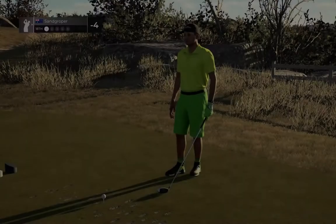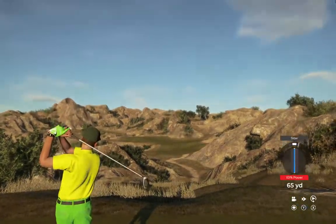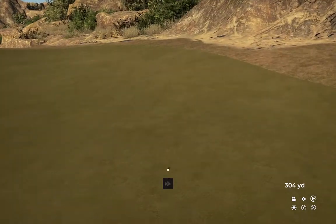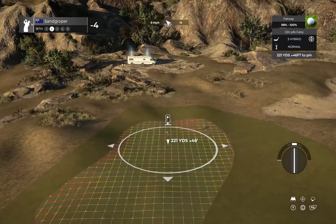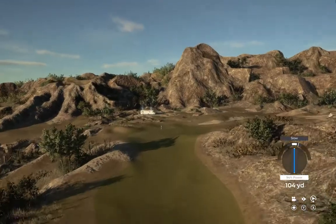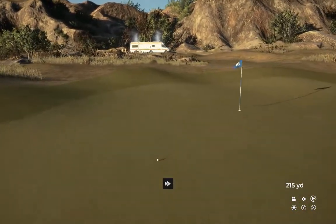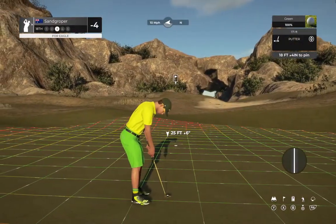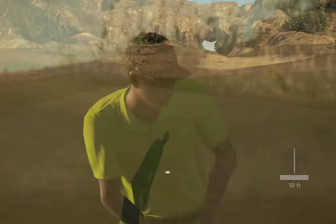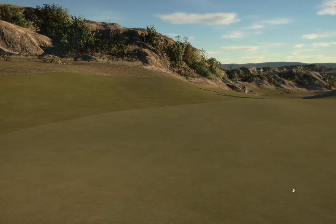Right now you are at four under. Heads up — wind's going right to left on this one. This one looks like it'll play. Taking a look at the elevated green from here. That was well played — let's do this, 18 feet to go. And that eagle putt drops — quite a way to finish your round, if I do say so.